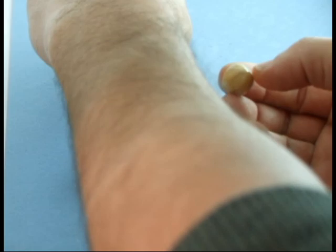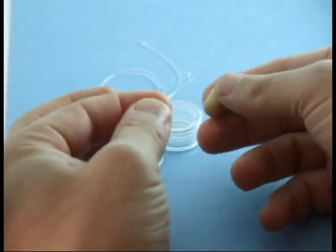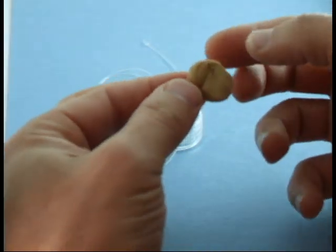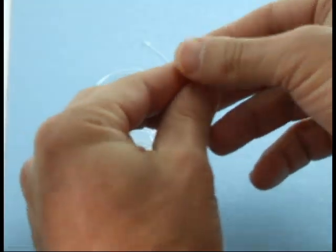Once mixed, roll the material into a small ball and insert one knotted end of the lanyard into the material. Press and mold it around the knot as well as about a half an inch of the lanyard so that the knot is well buried into the center of the material.